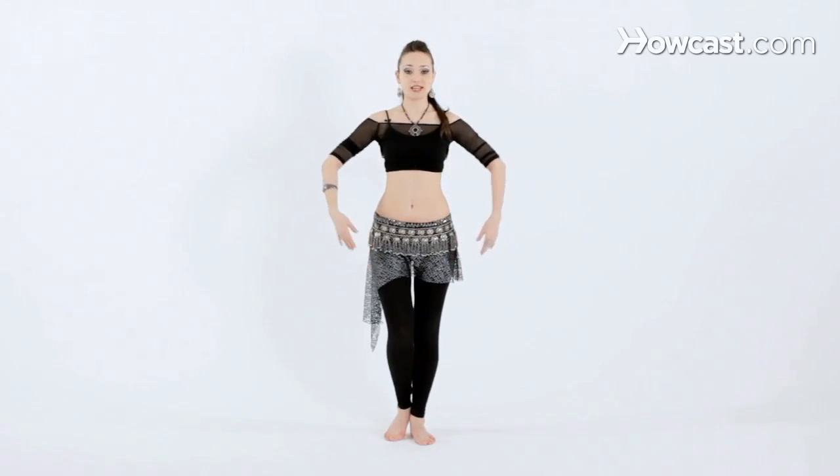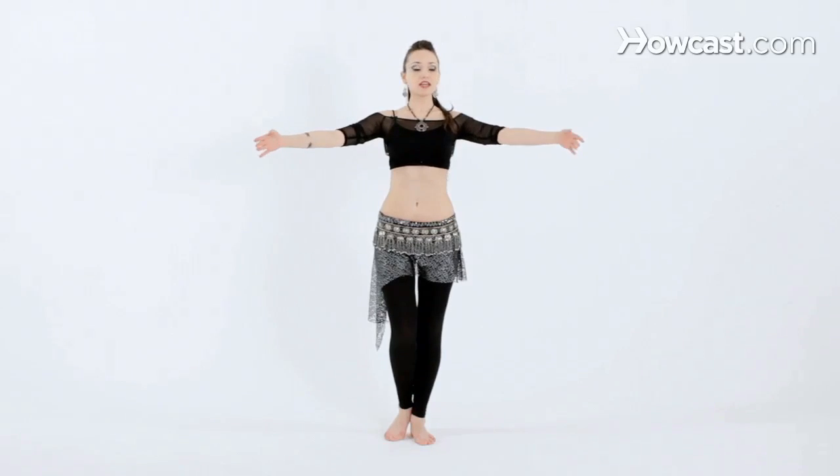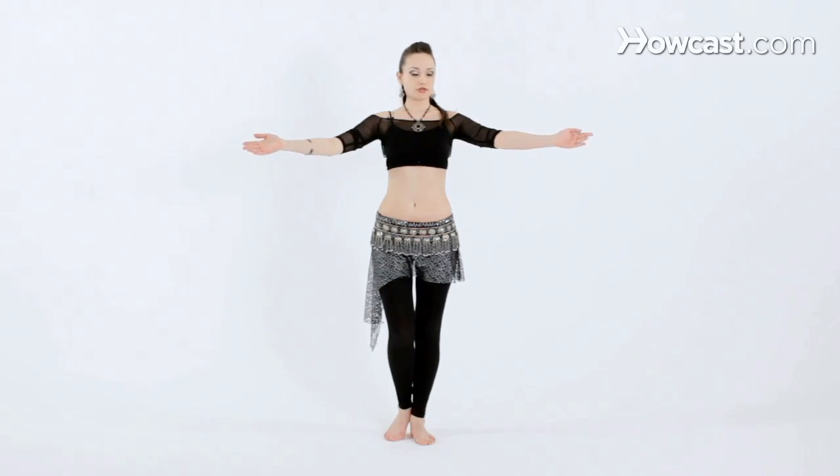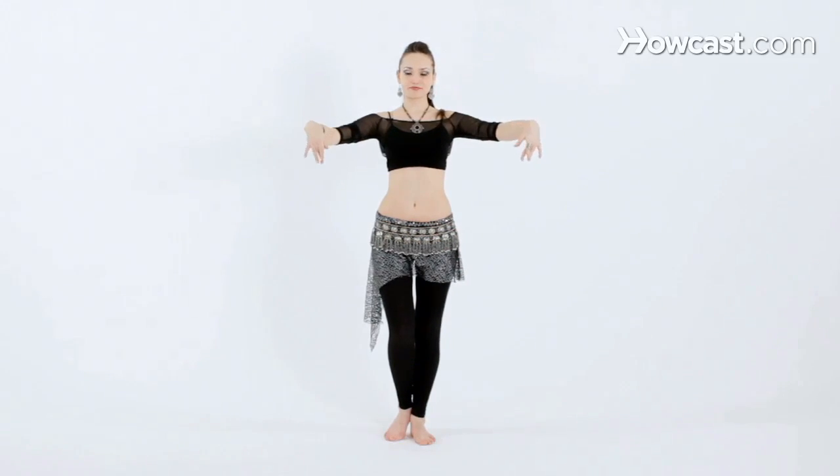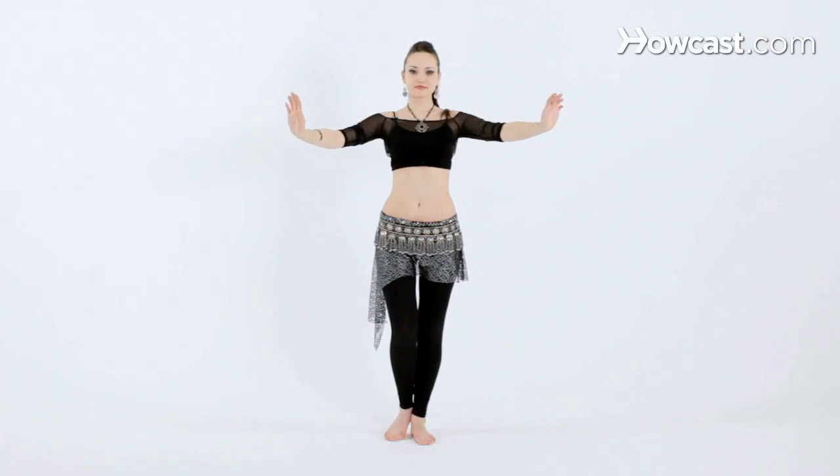So now we're going to do both at the same time. Bring the hands out. Let's start with inward circles. We're going to bring the hands facing palms in, down, out and up and down. And let's reverse it going out first.